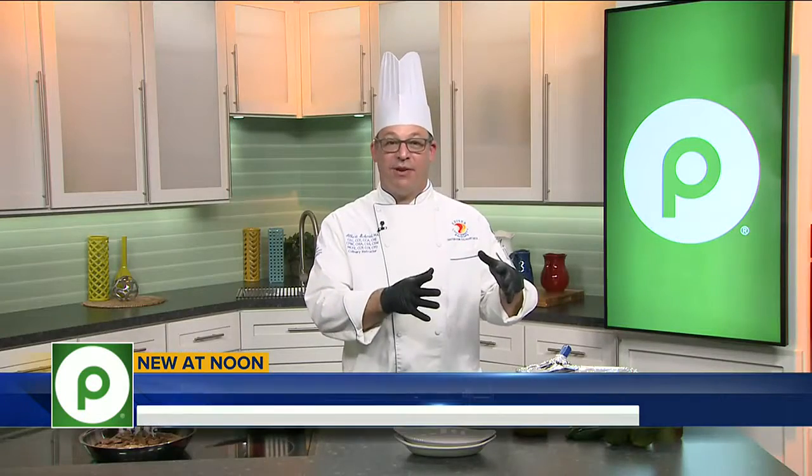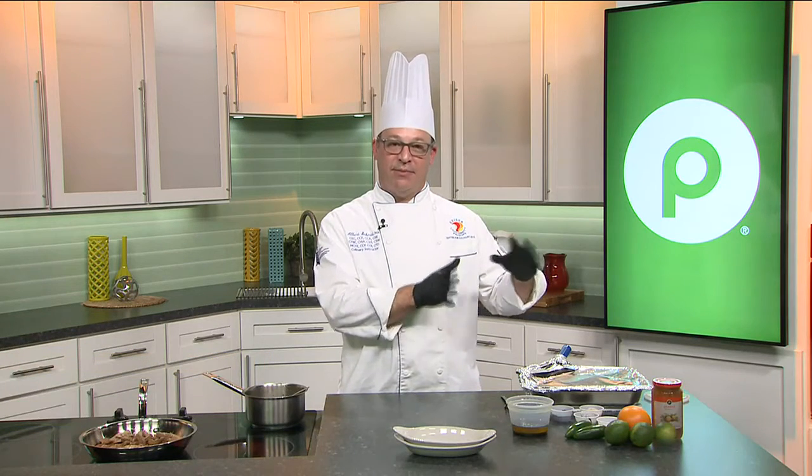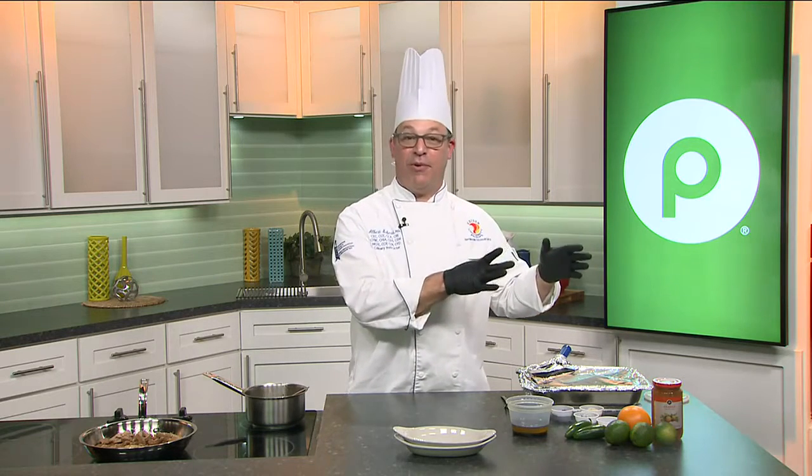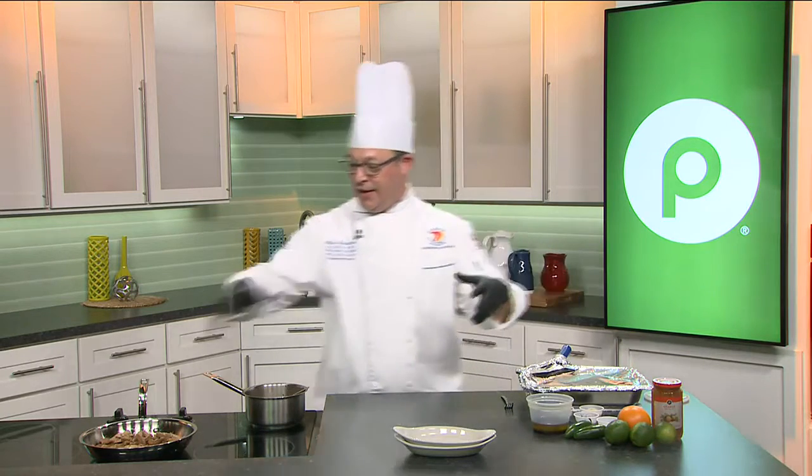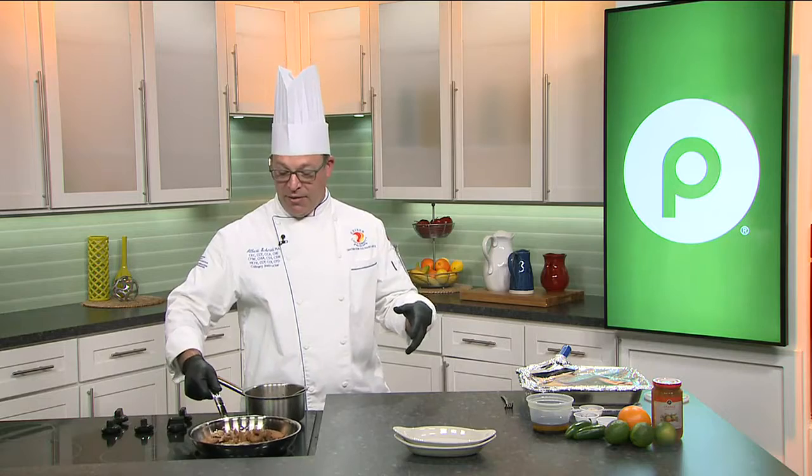So first we're going to start with a marinade, and you can do this at least four hours ahead of time — maybe before you go to work, and then it will be finished by the time you arrive home. It's basically soy sauce, some extra virgin olive oil, a little bit of pepper, and a little bit of garlic. Put your chicken in there and marinate it.